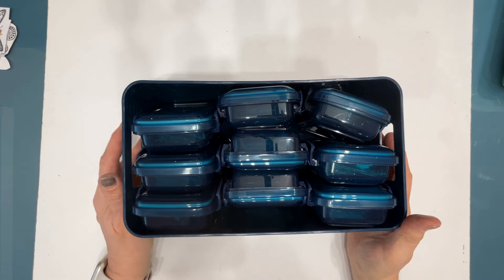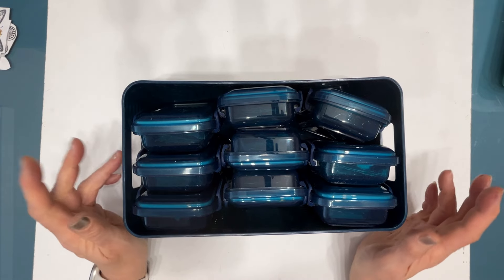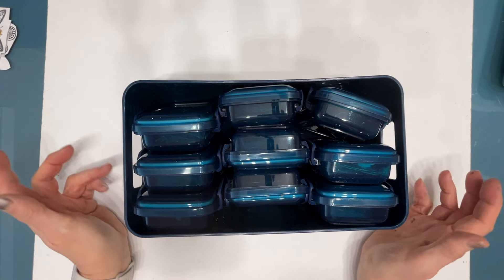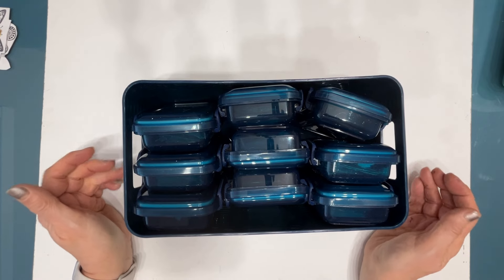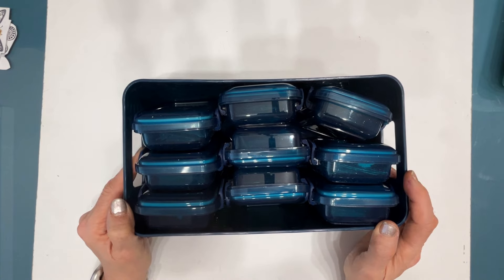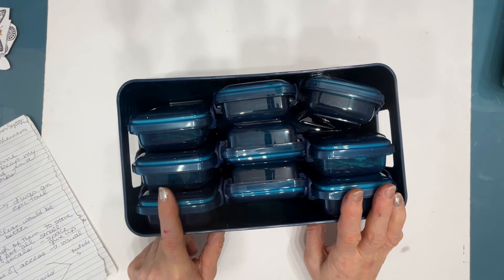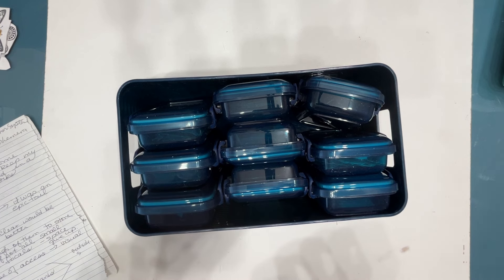When you have an organizational system, you think maybe it's going to work, it's going to do what you want it to do. But six months later, a year later, you need to evaluate it. And that's what I've done here. These I rarely went to, and when I did, I found them hard to deal with, hard to work with.